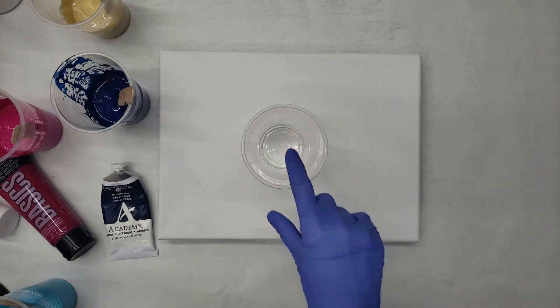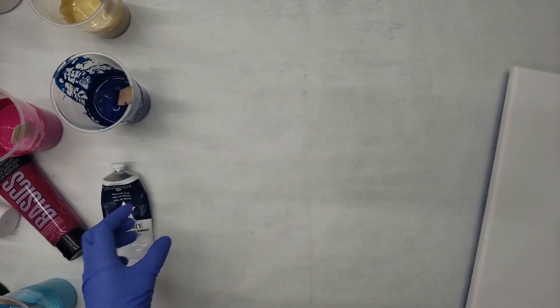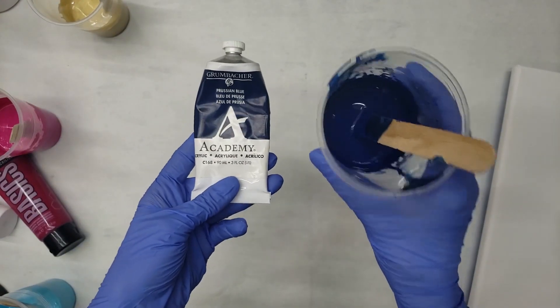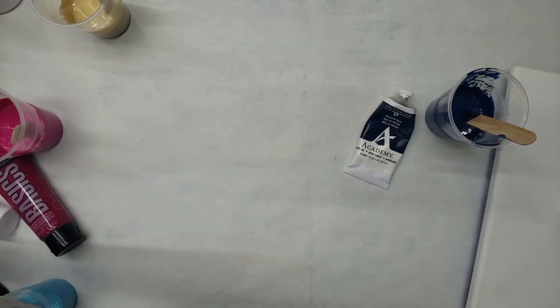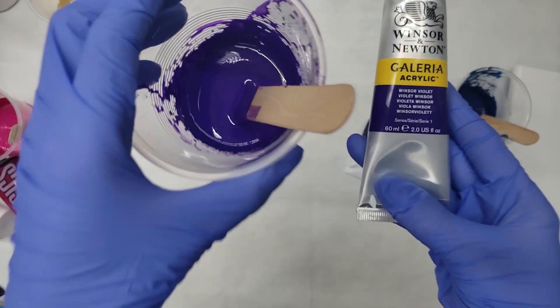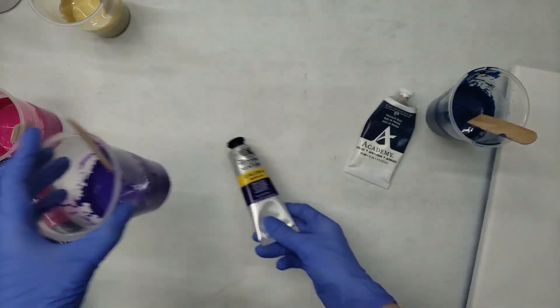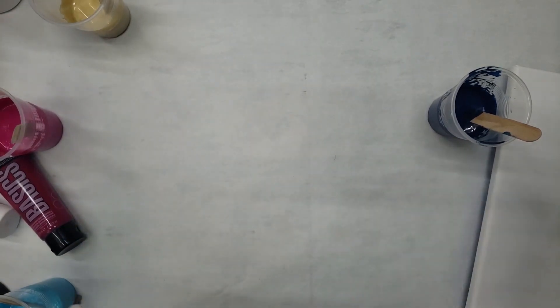The colors I'll be using today — I'm just gonna slide this out of the way so it'll be a little bit easier — is Grumbacher in Prussian blue. Windsor and Newton, Windsor violet. Sorry, I'm like really out of breath for some reason.